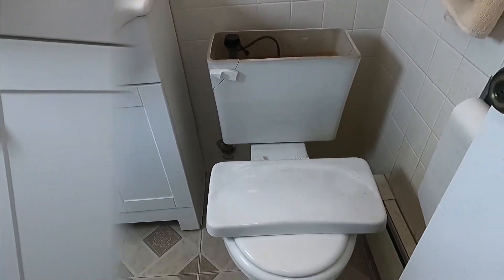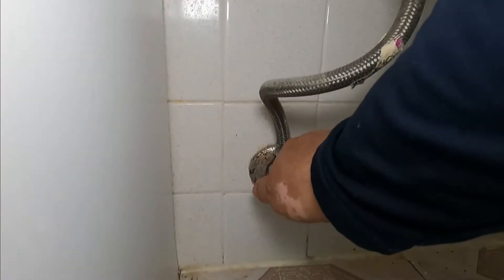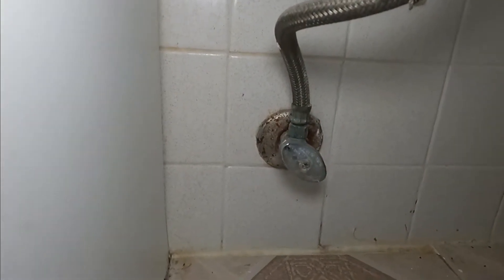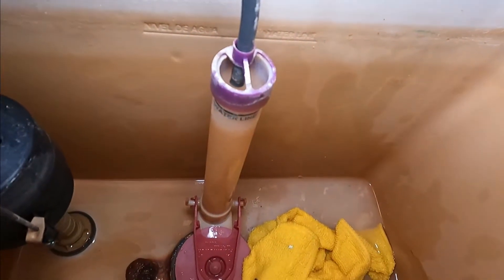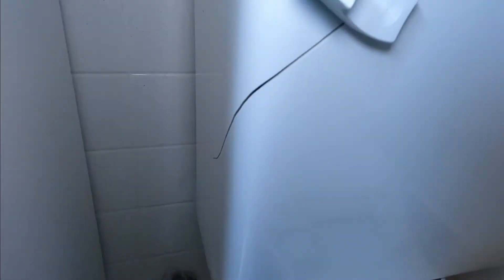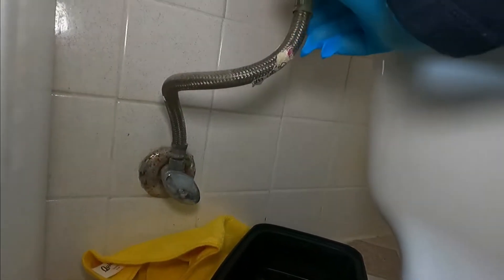The first thing we're going to do is shut the water off. It's already been off because the customer turned it off, so that's good. We have to get rid of the water that is inside. There's almost nothing, so I'm going to place something underneath here and remove this nut.